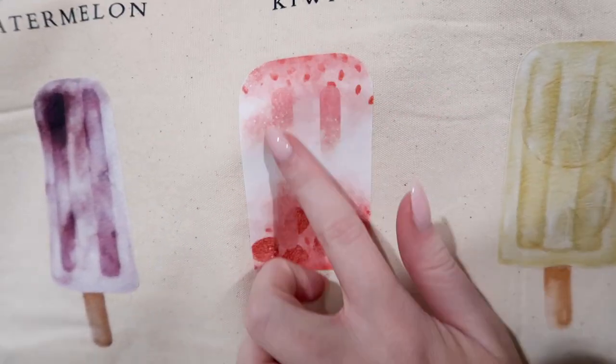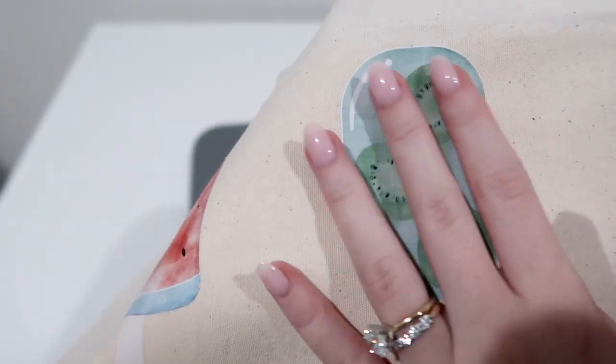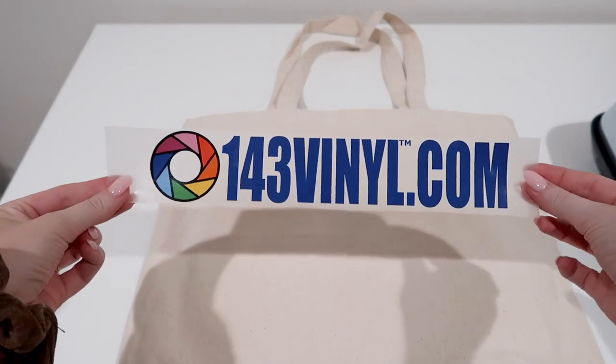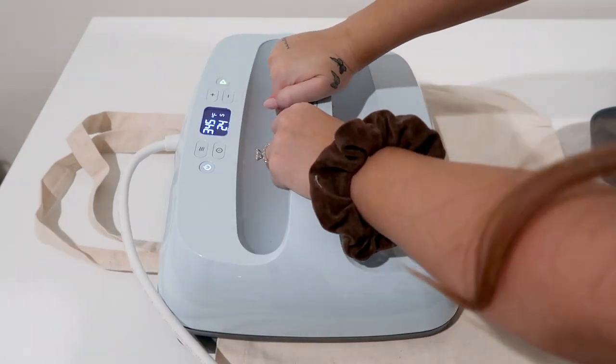Again, I cannot recommend this enough for small business owners — I will do anything to save time for myself. And 143 Vinyl also gave me a 143 Vinyl logo film transfer, so I'm going to apply that on the back because we gotta rep our favorite vinyl website.